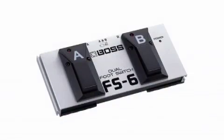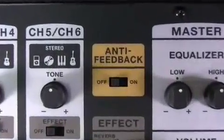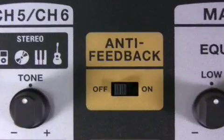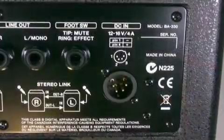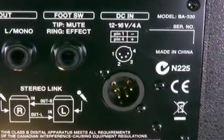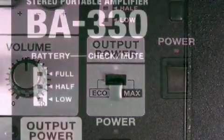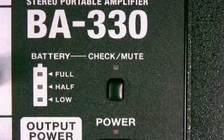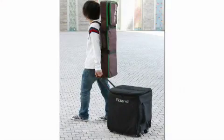Use optional foot switches to control effects and the mute function. An intelligent anti-feedback function avoids howling noise when using microphones. Use the included power supply for AC power. A standard power supply jack makes it possible to use professional camera power packs. An eco mode enhances the battery life up to 15 hours. You can always check the battery power on a special display. Use the optional carrying bag with wheels for very easy transportation.